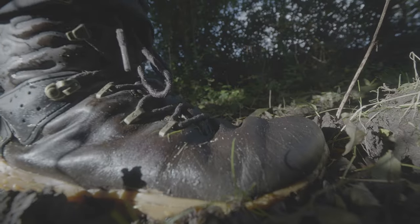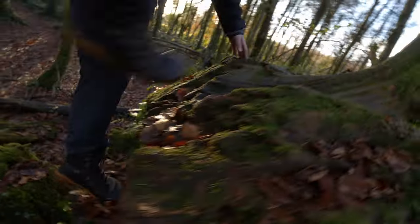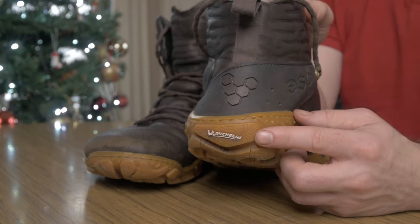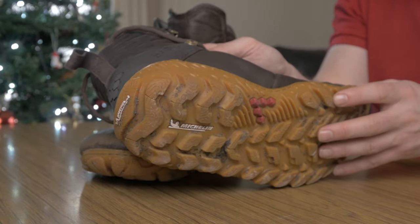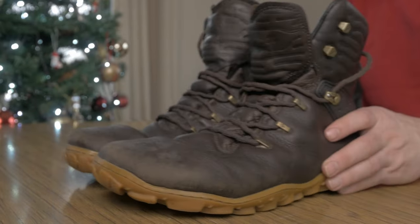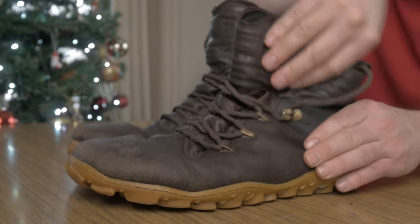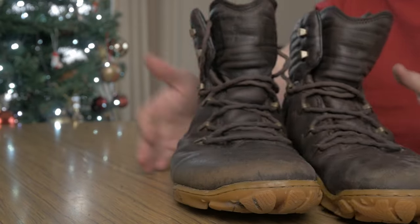Vivo are aiming these at hikers and trekkers. They have worked together with wilderness experts to create a boot that feels at home in the toughest conditions. Probably the most notable parts are the Michelin soles with a deep lug. The leather looks really nice — apparently they've used sustainable, ethically sourced leather from local farms. They've got these really soft ankle supports, which is quite unique for a hiking boot but goes along with the whole Vivo ethos.